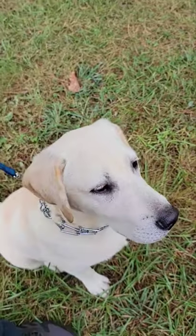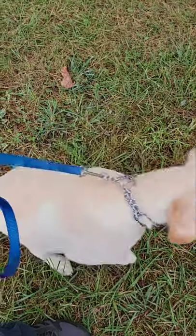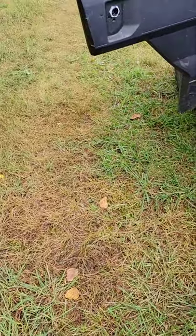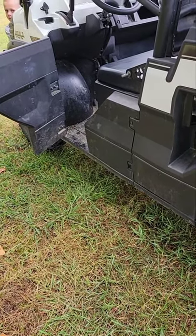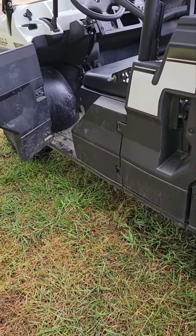Hey everybody, welcome back to the channel. I am here with Levi and I'm hoping to make this video short today. We are going to work on loading and unloading. We are out here and Levi has had no exercise as of yet, and I've done this on purpose.